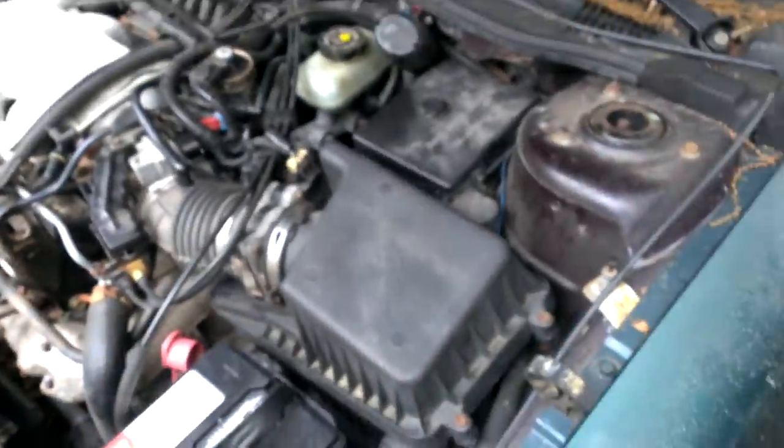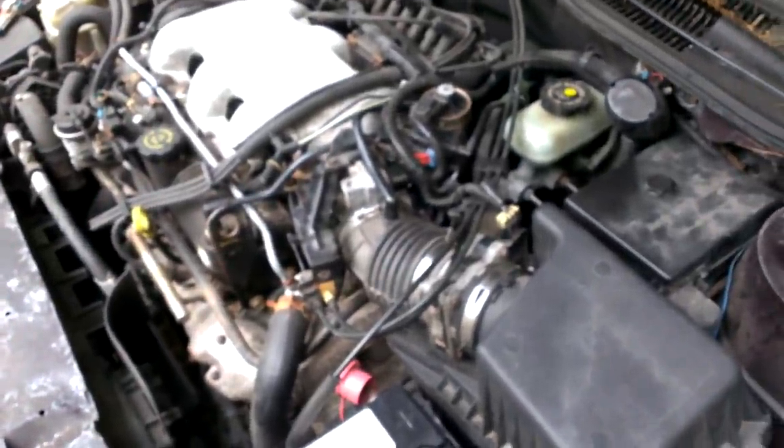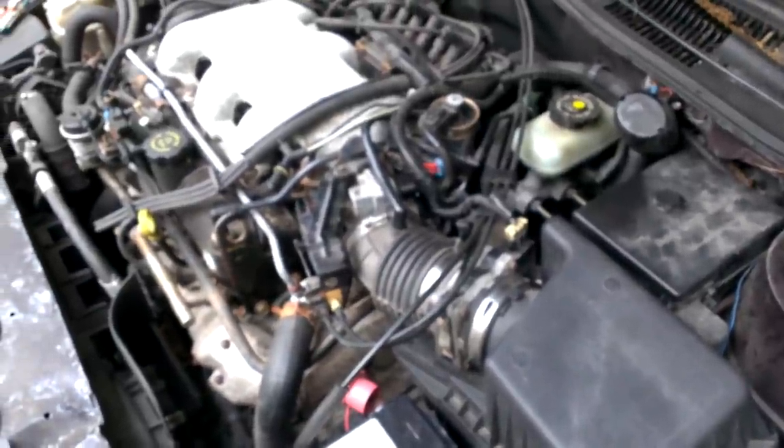So if you have the same problem, try checking the IAC valve, the throttle position sensor, and your butterfly valve in the throttle body. And the car should run pretty well after that.